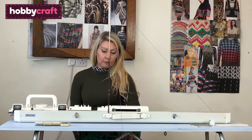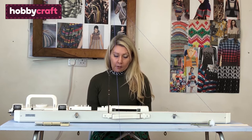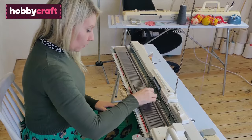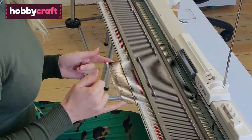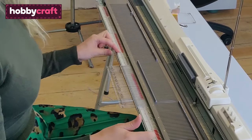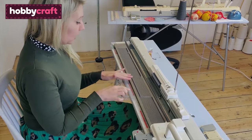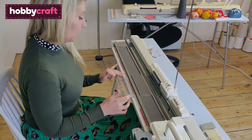So to e-wrap — and an e-wrap is a cast on — you need to bring your needles all the way forward. I've brought out 40 needles wide, and you have a number strip on your machine that helps you so you don't have to count each time. I know that 20 either side of zero gives me my 40 needles.